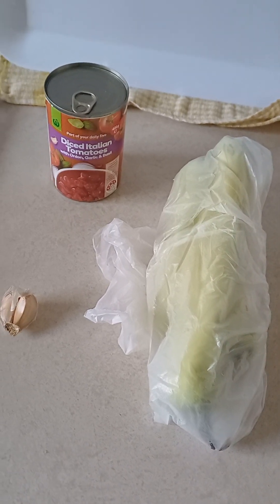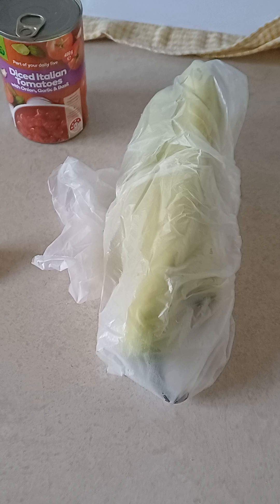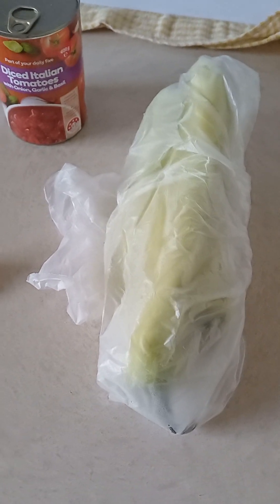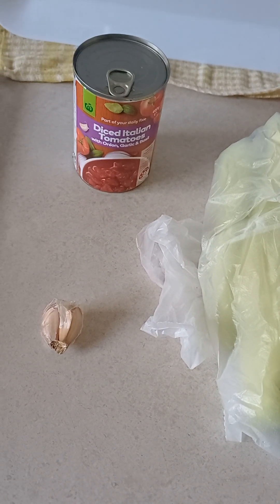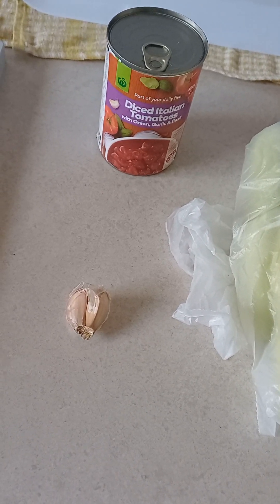Alright, good morning guys, and now I'm gonna have breakfast — big breakfast. So this is the banana capsicums. I've got three banana capsicums. First you have to wash them. All you need is one tomato can — diced tomatoes — and also two cloves of garlic.